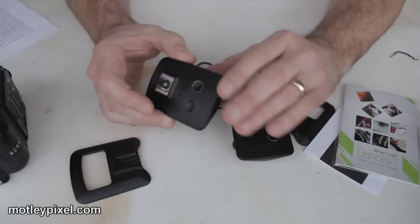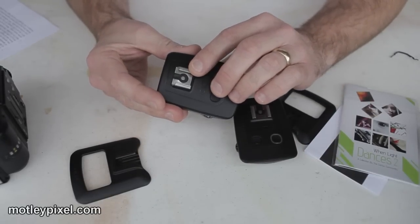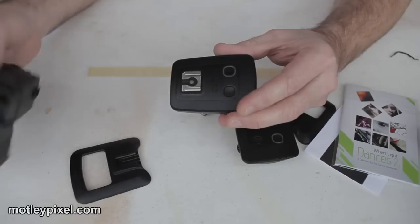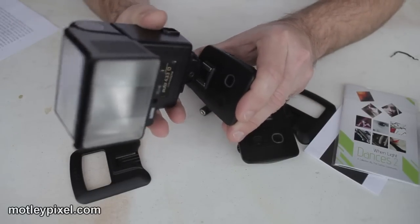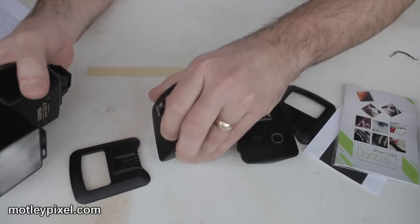Two hot shoes — this is really cool. You've got a male hot shoe and a female hot shoe. This is great because on-camera as a transmitter, you can have on-axis lighting with a flash on your camera while you're remotely triggering other flashes in your studio at the same time.